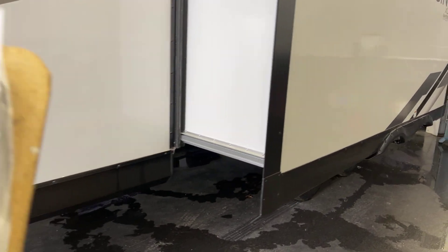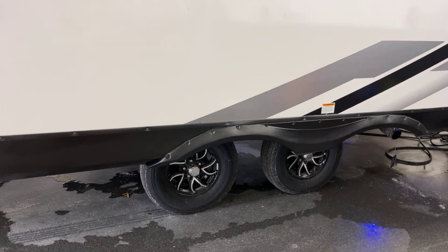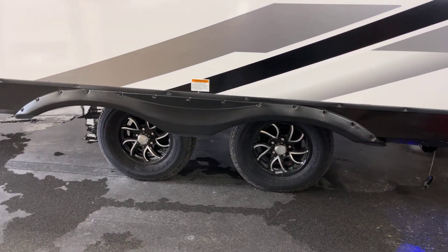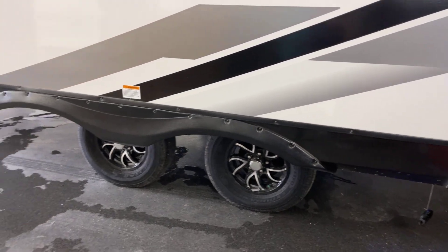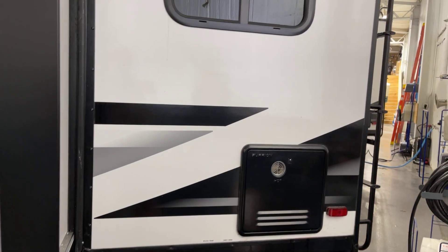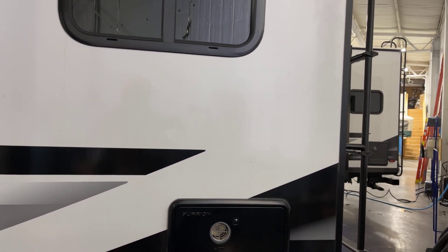Coming around back, we've got twin deluxe aluminum rims with nitrogen-filled radial tires — those are Goodyear brand. We're talking an overall length of 26 feet 1 inch and a height of 10 feet 10 inches.